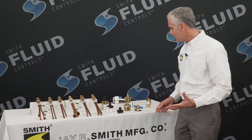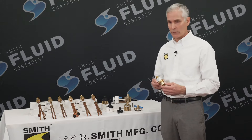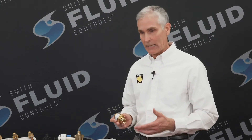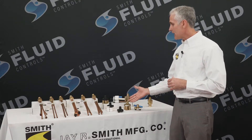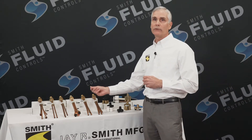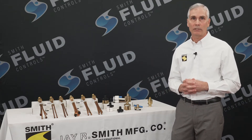It happens to be the perfect accessory for our figure 2694 series trap primer valve, but it will also work with any trap primer having adequate volume of discharged water and a half inch NPT female connection. We manufacture two versions.